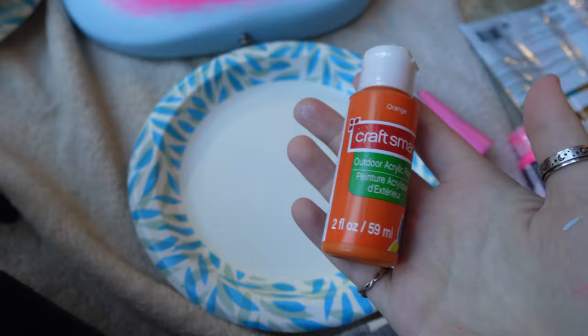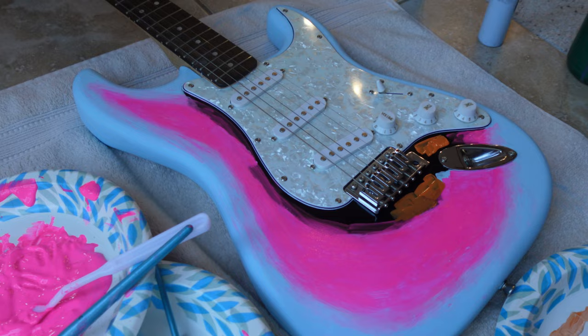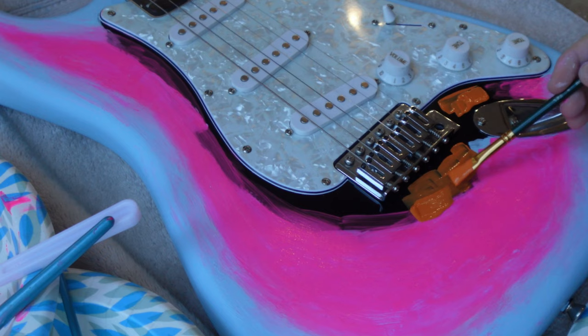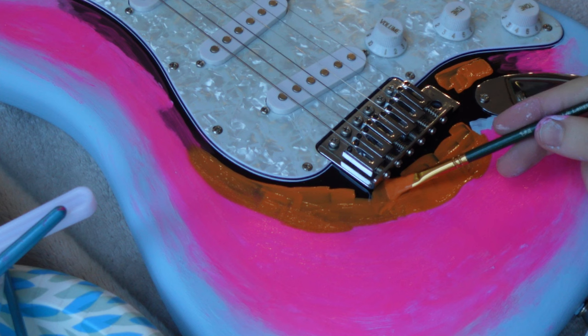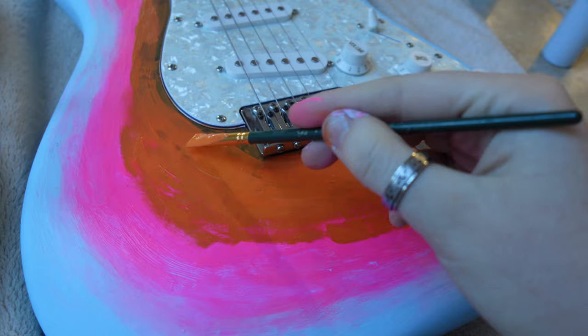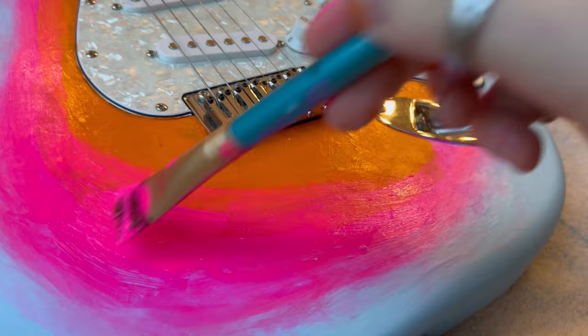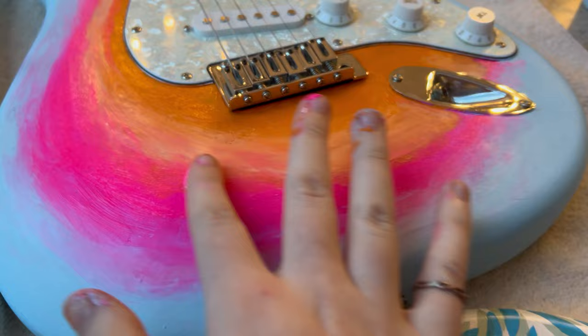Now that I'm all done painting on the pink, I'm going to move into the final color, which is just going to be this orange. I'm only using one paint for this and I'm not mixing any together, but I'm going to do that same blending method with the pink and the orange using my fingers. I'm also going in with a second coat of the pink just so it's easier to blend the orange and the pink together.